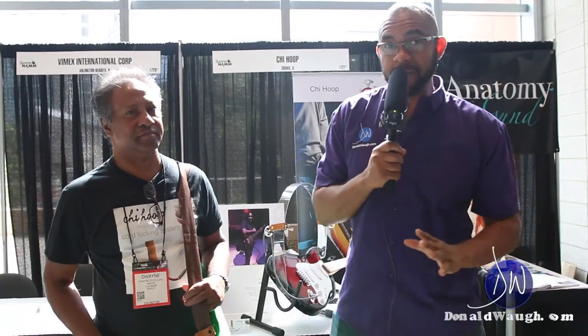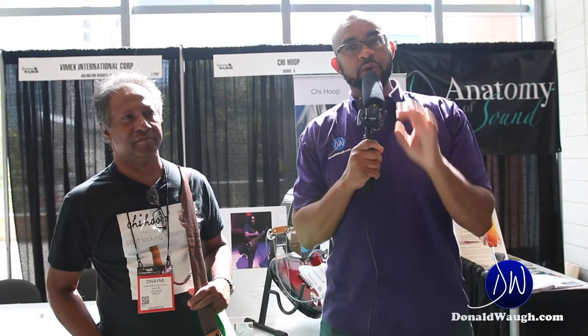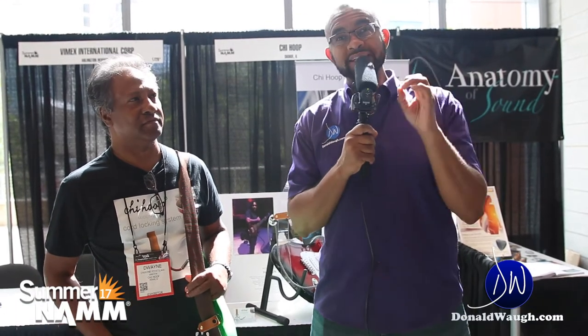Welcome to DonaldWa.com, my name is Donald Waa. Today we are at the Chai Hoo booth at Somernam 2017, speaking with Duane, who's going to tell us what's special about the Chai Hoo.